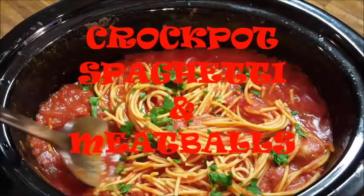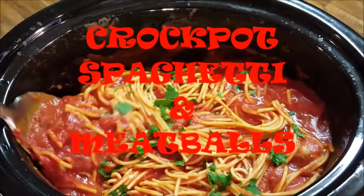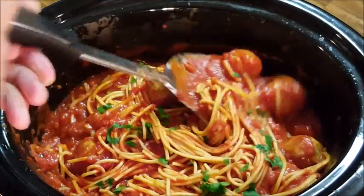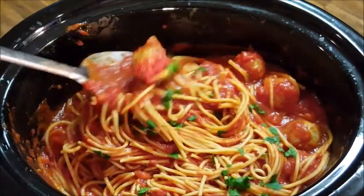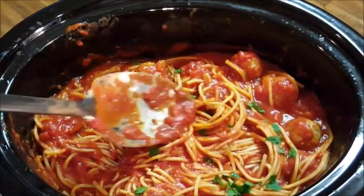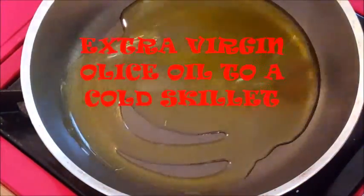Hi everyone, thanks for stopping in. If you like spaghetti and meatballs but don't have a lot of time to stand in the kitchen and prepare the meal, this is a great way to go about your business, make this meal, let it sit for two to three hours, and come back when it's time to eat. Let's get started.